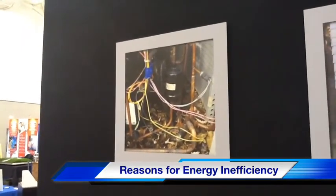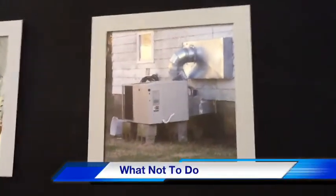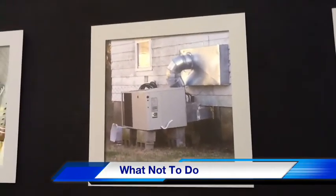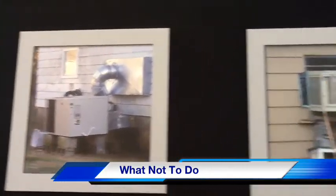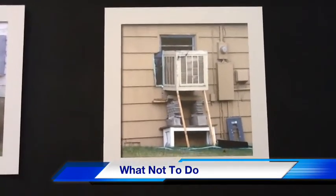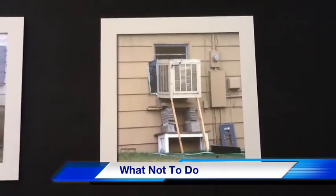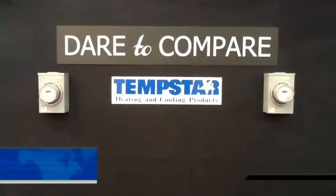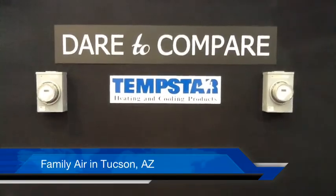This is a picture my brother took outside Chicago of a home — I just thought it was rather funny. And this one my brother took also, but again it's just a humorous look at how things are installed and put together. I'm James Beard with FamilyAir, and I dare you to compare.